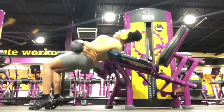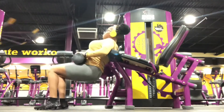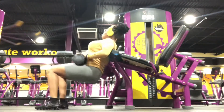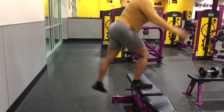Right here are some hip thrusts, which I like doing on the hamstring curl machine at my specific gym. I know there are some hamstring curl machines you can't do this on, but you could still use a dumbbell or a weighted bar to do these.